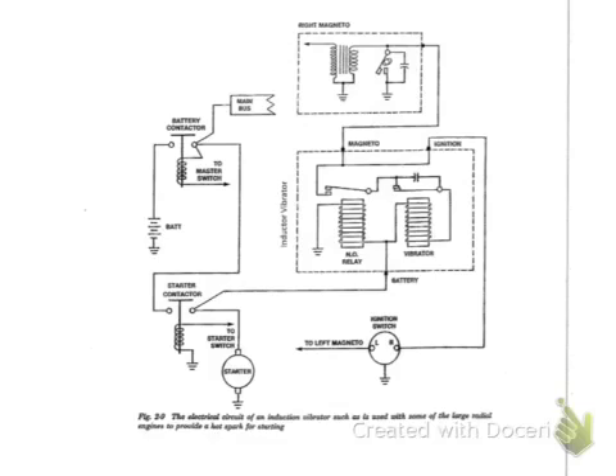This is a circuit of the induction vibrator system used for starting ignition systems on magnetos. We're going to have a brief overview of the system. Let's start with identifying some components. We have to have a battery for this system to work — we need electricity, unlike the impulse coupling, which is a mechanical device.